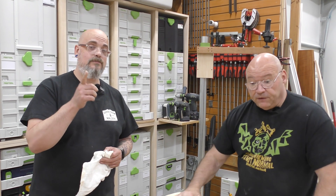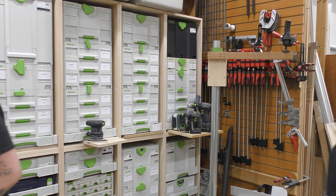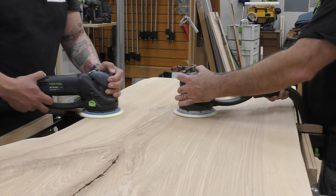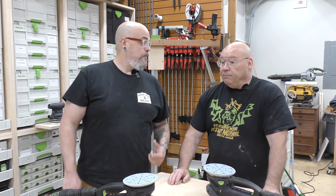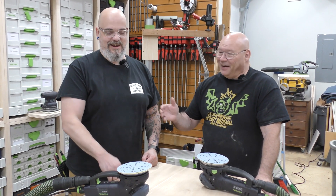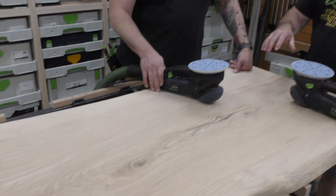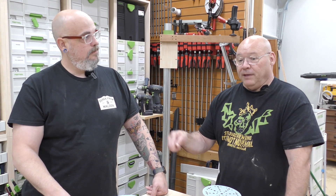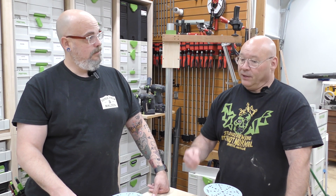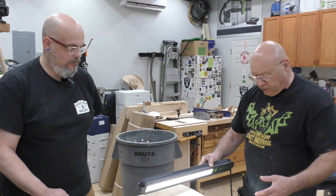Let's move on to 150 grit — got it wiped off — and be done with the bottom. It's rinse and repeat. We just sanded the bottom; we flipped it over. Remember, we sanded this face at 40 grit — so what's the next grit? We have to start with 60 and do the exact same process.